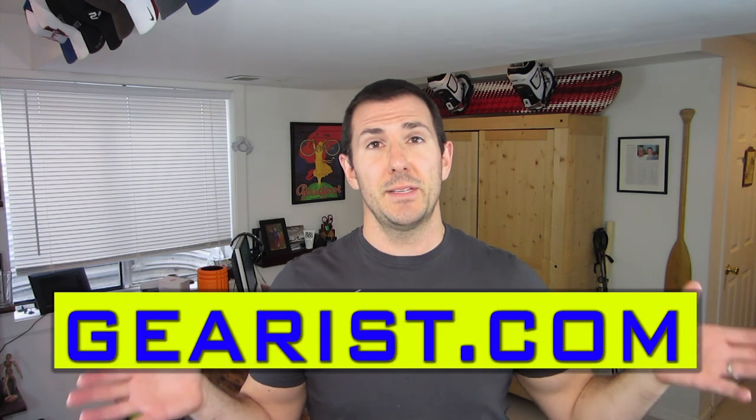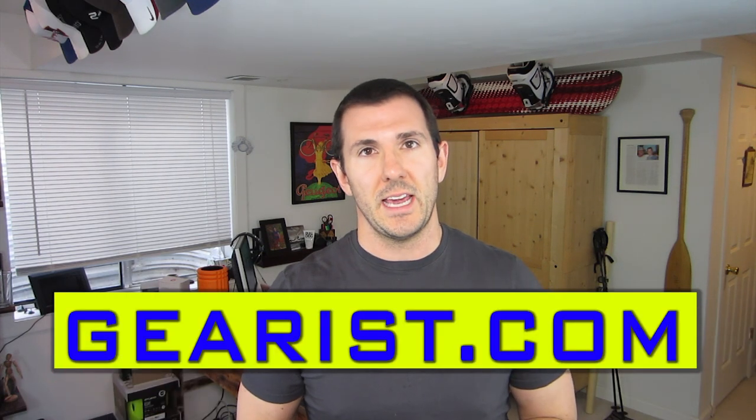Thank you guys so much for watching this episode of Gear Bag. If you've got any questions or comments, please leave them in the comment section below. Also, please click on over to gearus.com, take a look around the website and let us know what you think. If there's something you'd like to see on Gear Bag, give us a shout at info@gearus.com and let us know. We'd be happy to get that on for you.